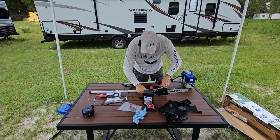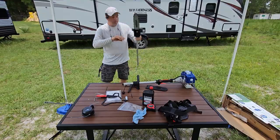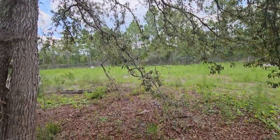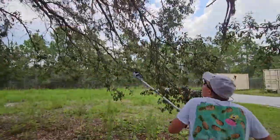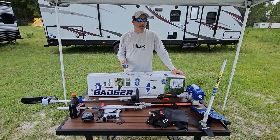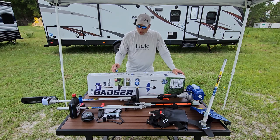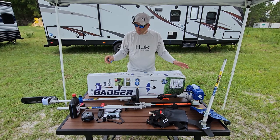Mount the pole saw attachment the same way as the others — recommend lubing the tip first. We've got some low-lying branches and dead wood to trim. One pull start and it's going. It cuts pretty well — just avoid positioning where the branch can pinch the bar; cut from the top side on hanging branches so it won't pinch. The blade is sharp and should be easy to sharpen. We put this thing through its paces on all four attachments — they work great. The aluminum construction keeps it pretty lightweight and it wasn't too loud.